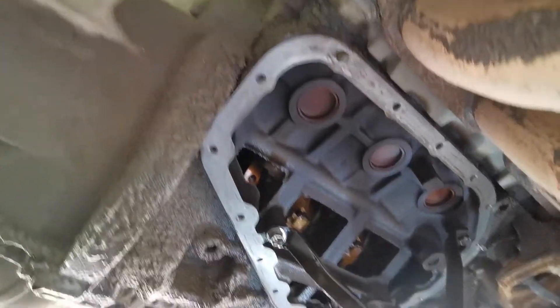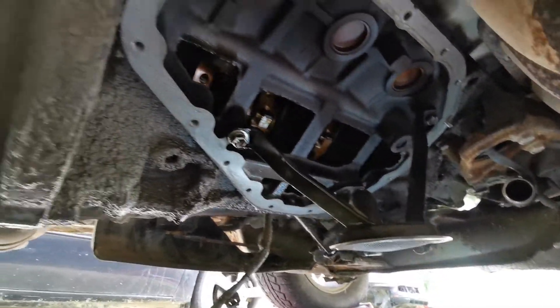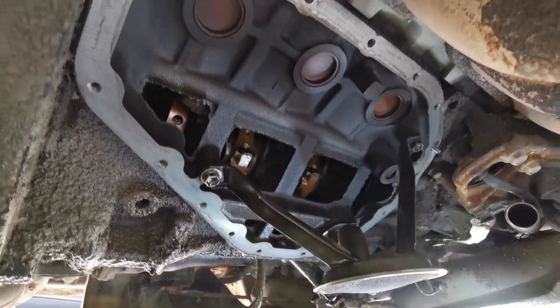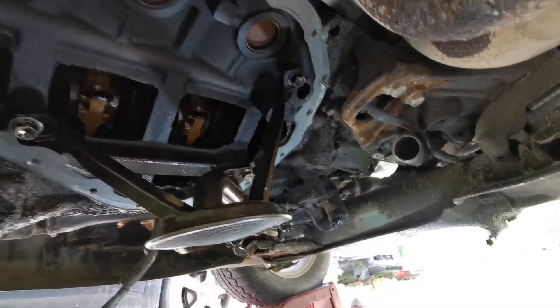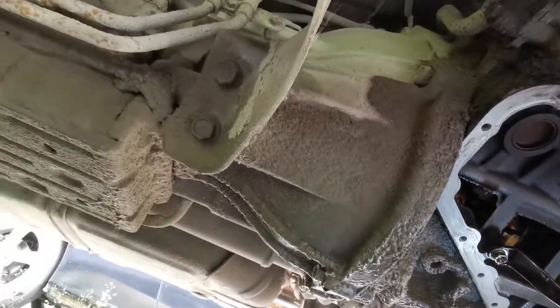That's the underside of the Previa where I am replacing the oil pan. I got the gasket all scraped off — looking good. Just so you know, that is the underside of the oil pan of a Toyota Previa with the 2.4. The exhaust is right here and the transmission is there.